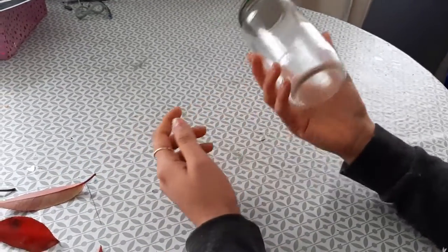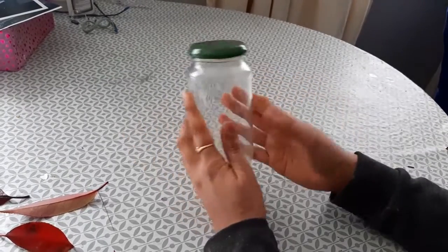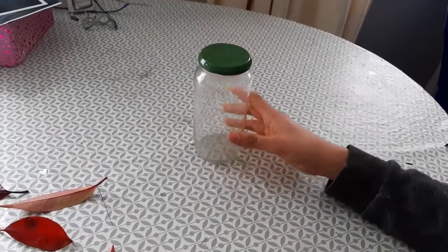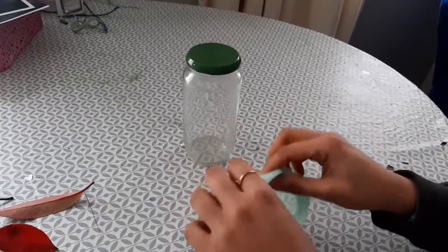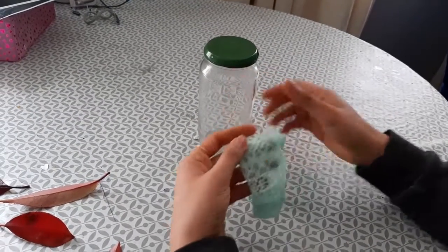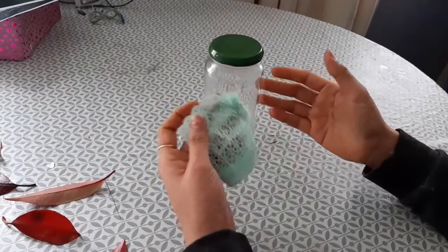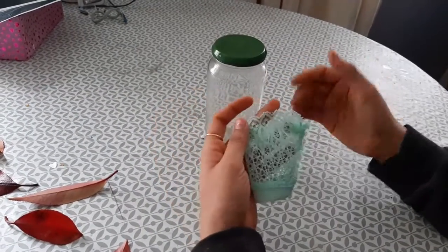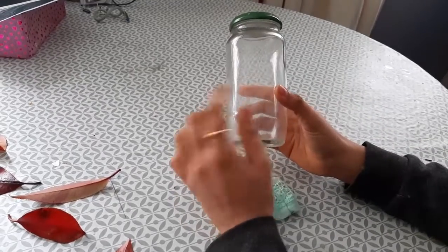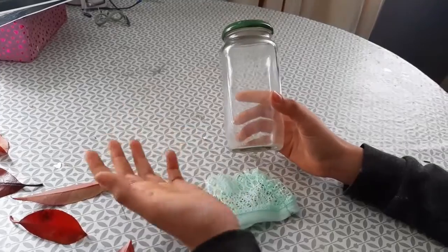Hi guys, today we will be decorating this glass jar and making it so beautiful. I have got this cloth — and I want to mention that these things, even this cloth, I have not bought exclusively for making this jar. I got this jar from my trash only; I get my tomato ketchup in it and I usually throw it, so I thought why don't I use it.